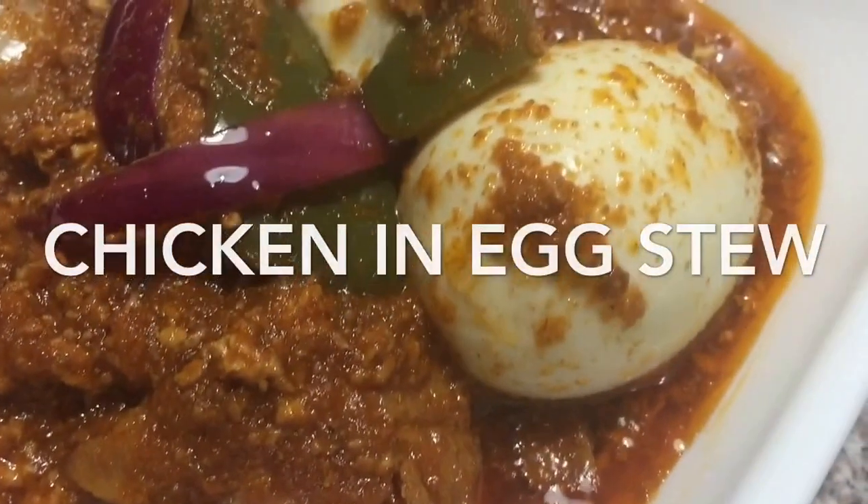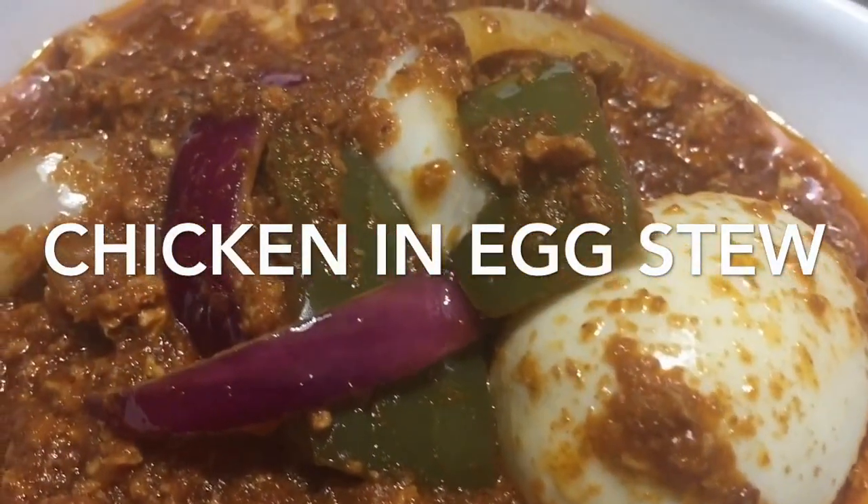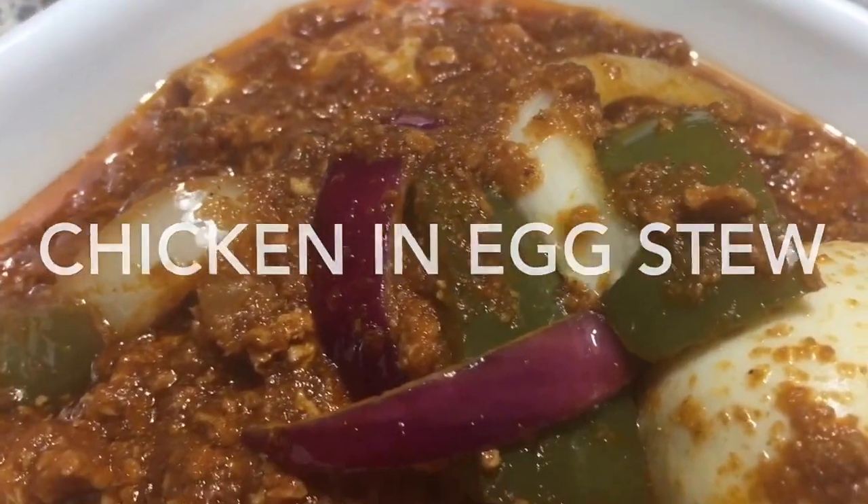Hi guys, welcome to my channel. This is Sweet Tajili. Today we'll be making chicken and eggs stew.